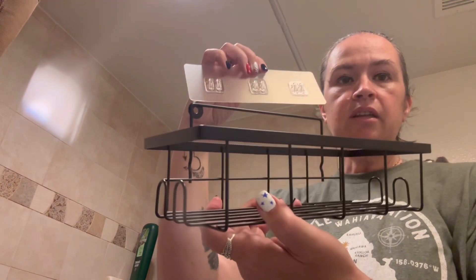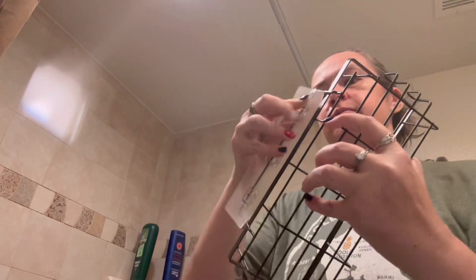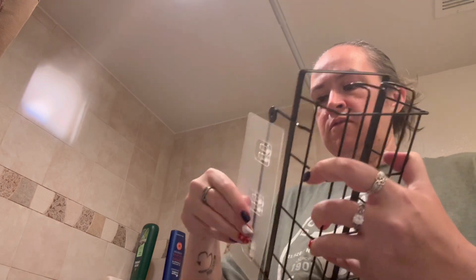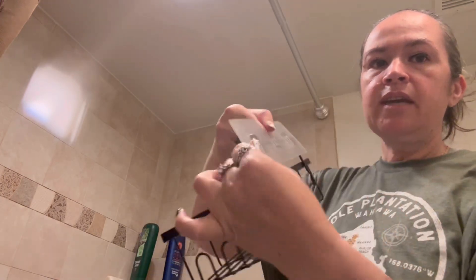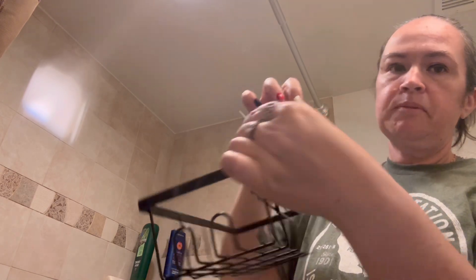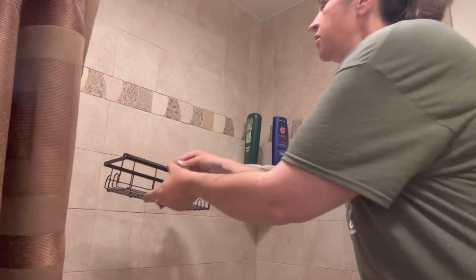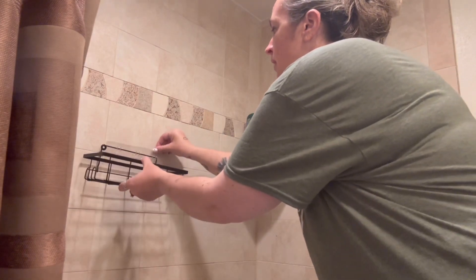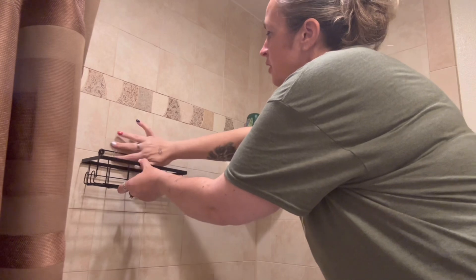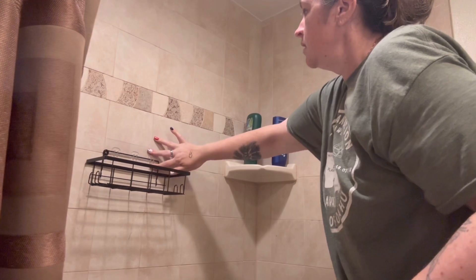The back of the adhesive has some clips and you're just going to clip them onto the bar here on the basket, and then you would take off the adhesive, which pulls off really easily, and then you're just going to place this wherever you want in your shower. Super easy to install — just place it where you want and push down so that it fits firmly.